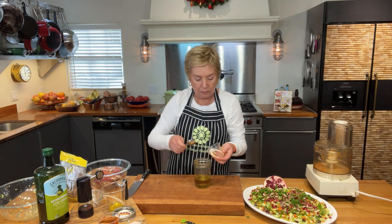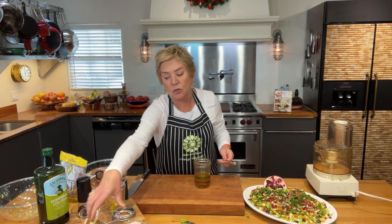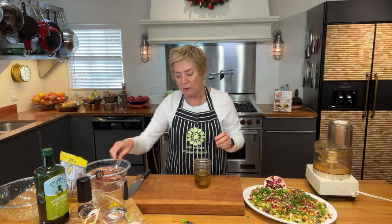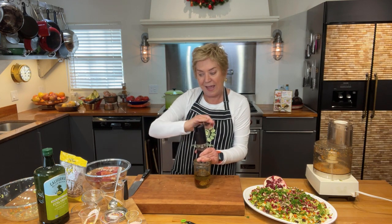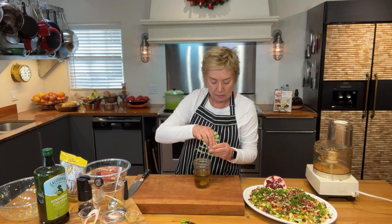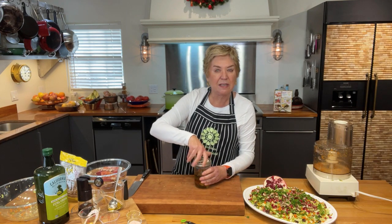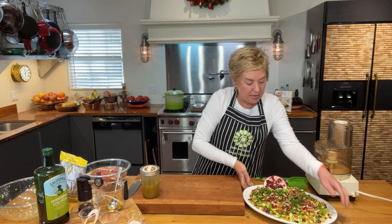I've got some apple cider vinegar — about four or five tablespoons. I like it very tart, so you may want to use four instead of five. Then a generous tablespoon of Dijon mustard. I'll add some freshly ground pepper and just a small sprinkle of salt — about a quarter to a third of a teaspoon — since the mustard is going to give it plenty of pop. Shake it up and drizzle it on the salad.